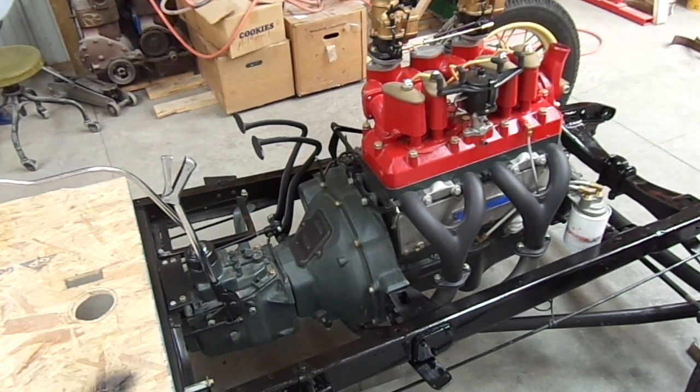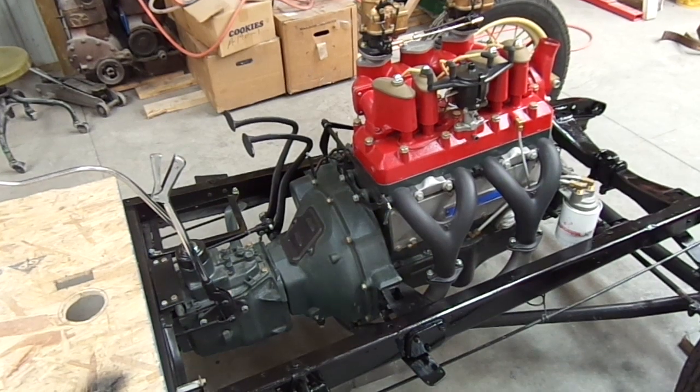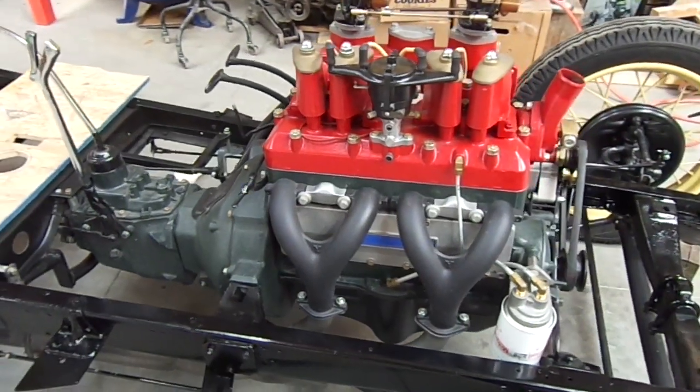The transmission is from an F-150 pickup truck, 4-speed overdrive, approximately 30% overdrive. The Y-split headers are there, and the aluminum side plate is there.